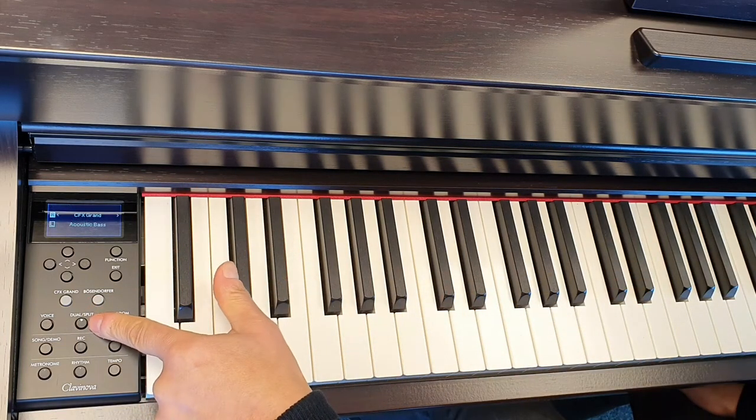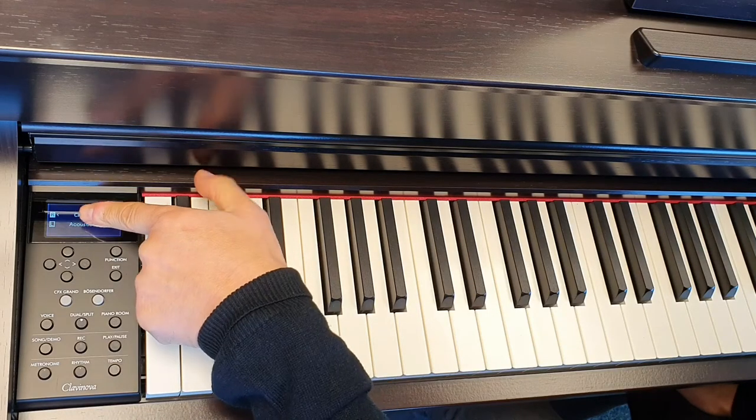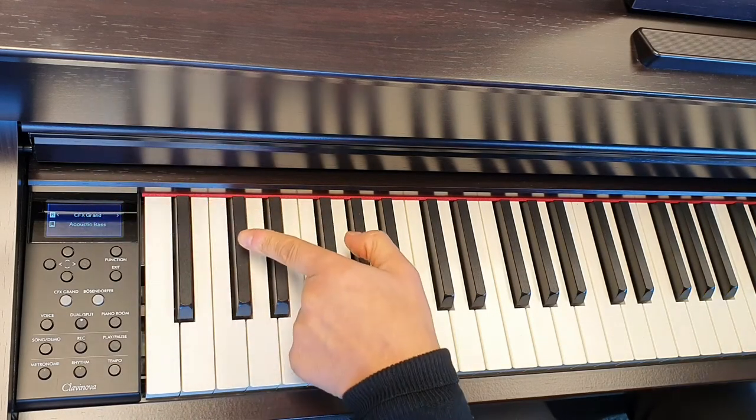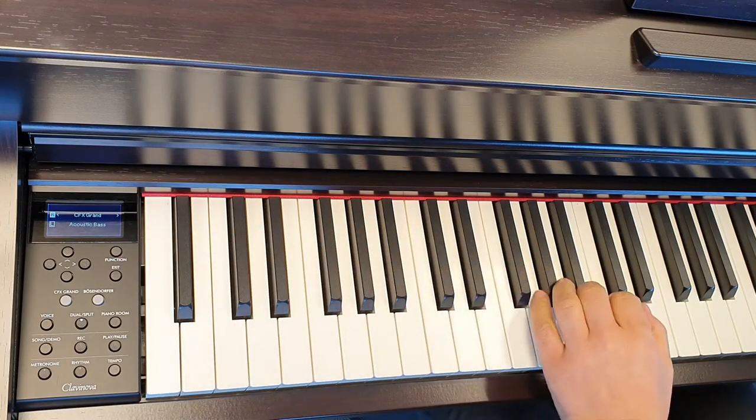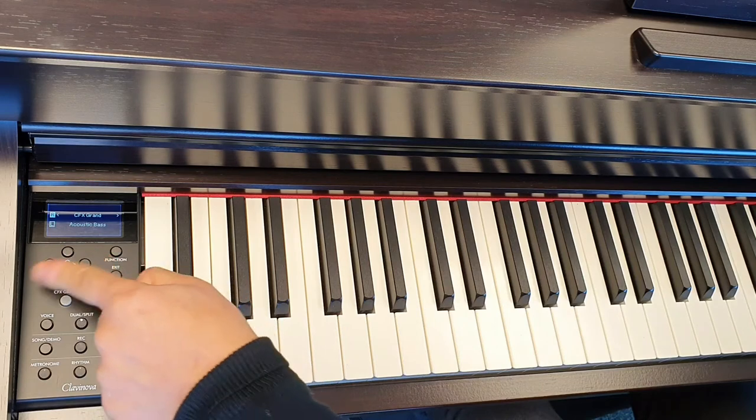However, if we have the voice on and then select it again, we now get the split. So you can see the right hand is the piano and the left hand is the acoustic bass. Again we can use the up, down, left, and right arrows to change those voices.